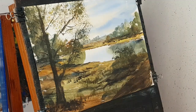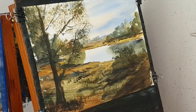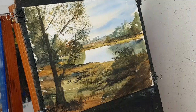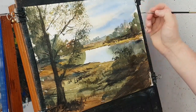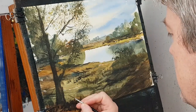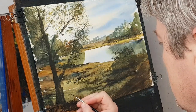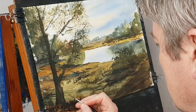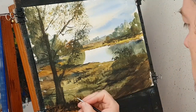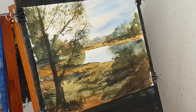I think I'm not far off. I'll just pop a little bird in the sky. I think I'm going to call that one done, so I'm just going to stick my name in the corner. A bit more water. Let's see what it looks like with the mounts on.